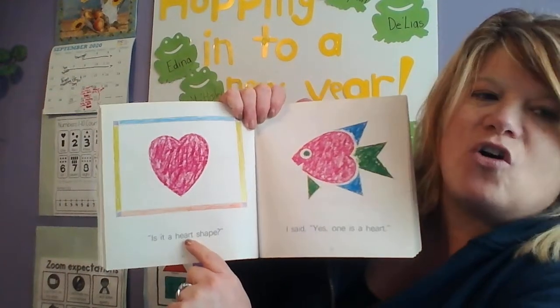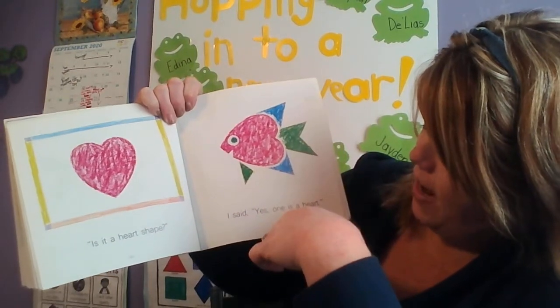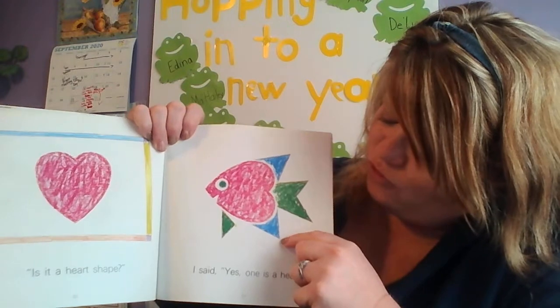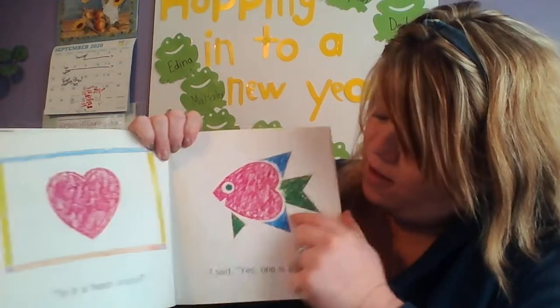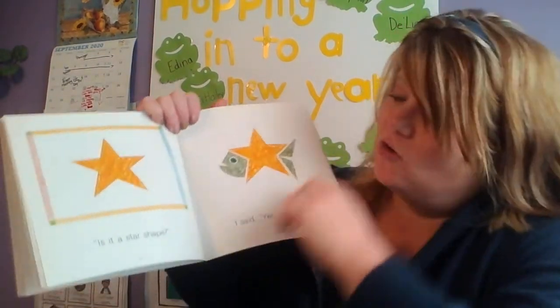Ooh, what shape is this? Is it a heart shape? Thumbs up! I said yes, one is a heart. And I see a triangle right here, and a triangle right here too. So they made a fish out of a heart shape.